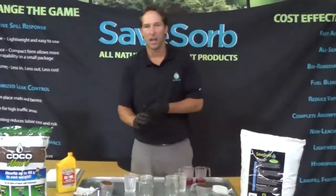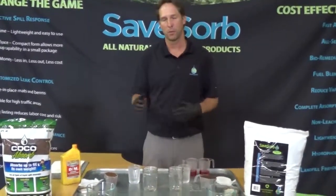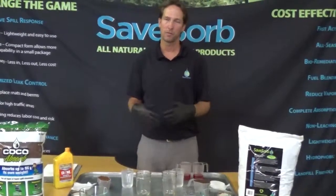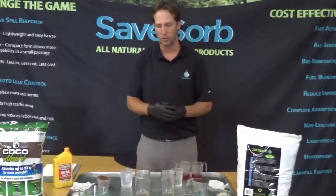Hi, it's Chase again from SaveSorb. Today we're going to do a little test demonstration between SaveSorb and Cocoa Absorb. We've got a couple questions on Cocoa Absorb and how it works with some of the cocoa products. We've done tests before, but today we're going to do a water or leaching demonstration to show how they work.